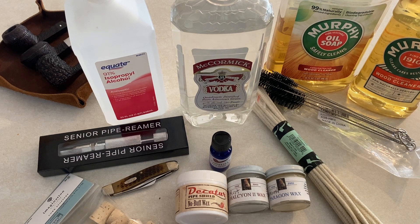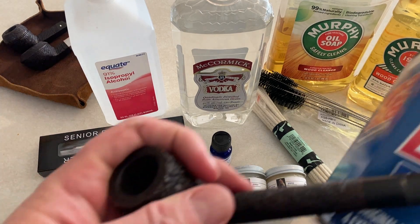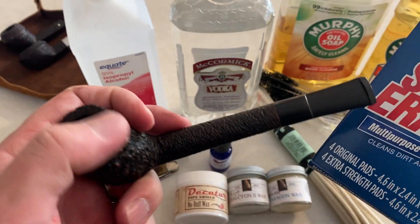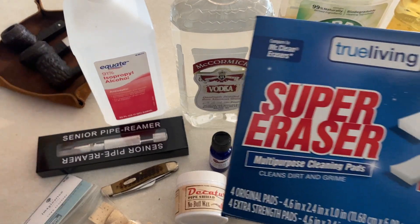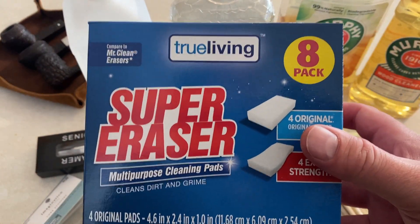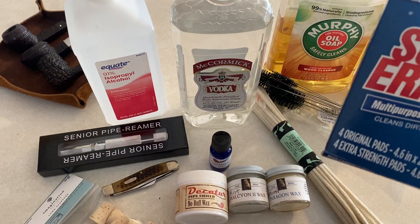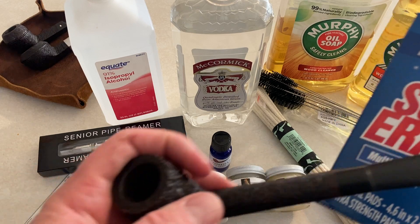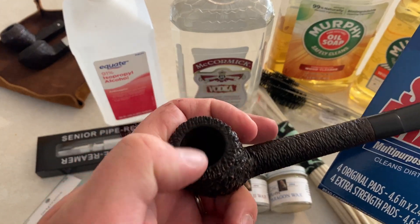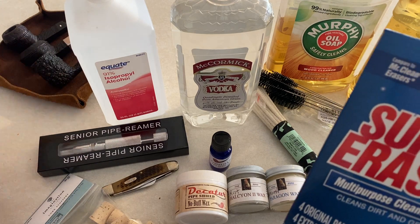While I'm scrubbing to get a lot of the rim clean, I recommend using a very light abrasive — this super eraser. You're going to use this to get some of the lava off the top of the bowl rim.